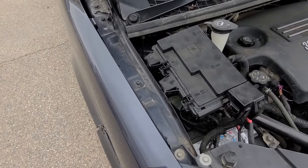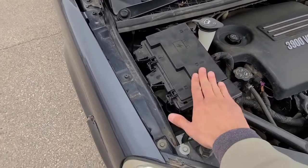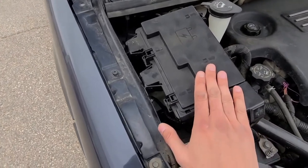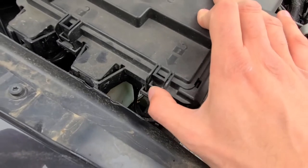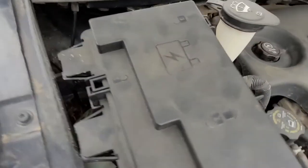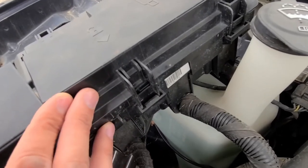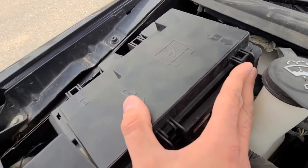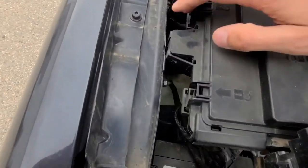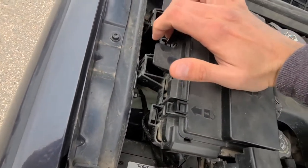The power outlet fuse and the cigarette lighter fuse is located in the fuse box under the front hood. To open it, there are four clips which you have to push — this one here, this one here, and two on the other side as well. My fuse box cover is broken, so it's going to be easier for me to open it, but you have to push on these clips to lift it up.